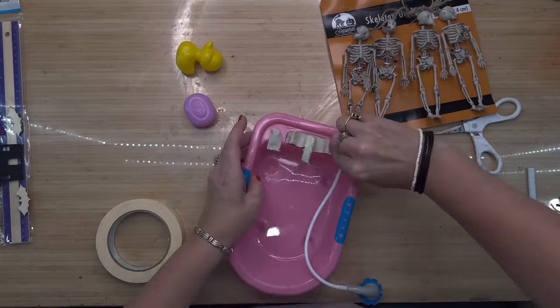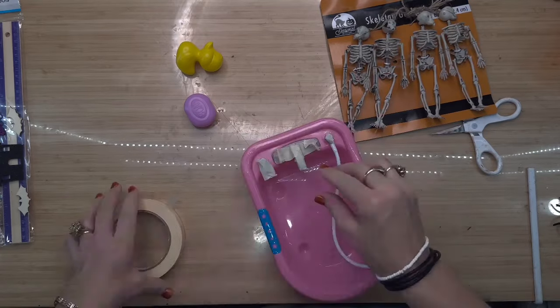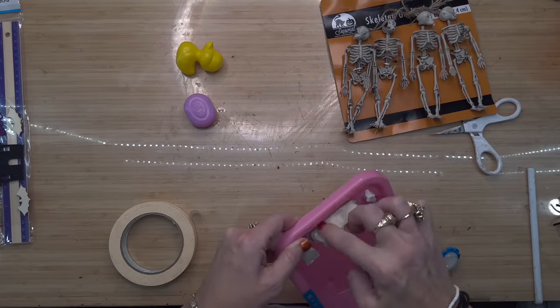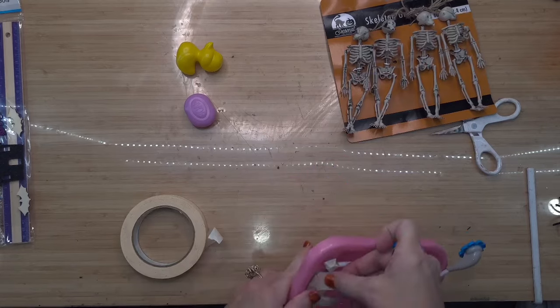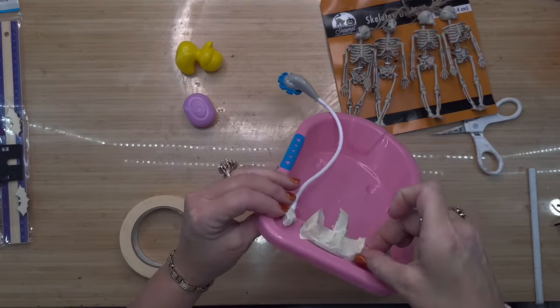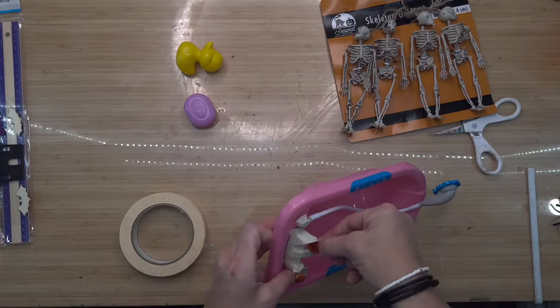I'm so happy and thankful you stopped in today. These projects are super easy — you guys know I've been under the weather, so it was really nice to do something simple with literally no skill required. Anybody can do these; you can do them with your grandkids or your kids and it's so fun.